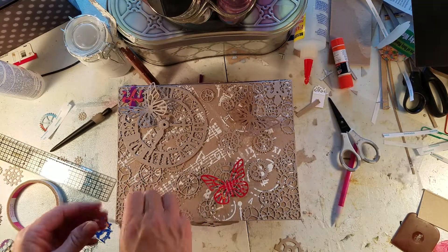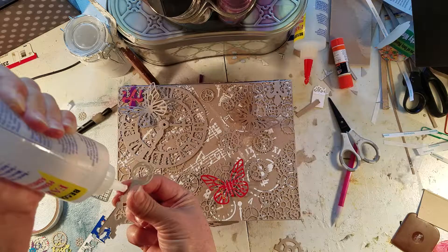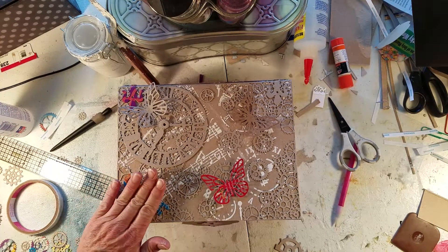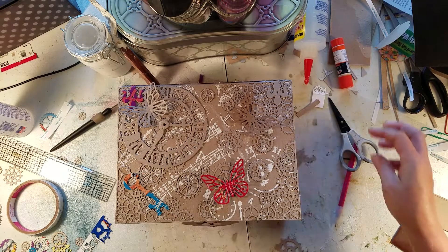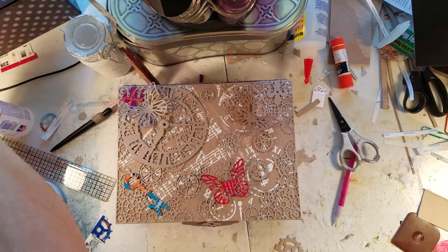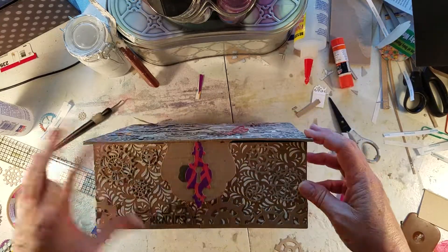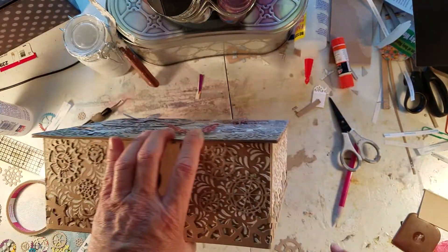I think that would be best. Now I have to make some decisions on what I want to do on the sides — do I want to leave it like this? I think I want cogs everywhere. I don't know why, I just think it would look kind of cool.